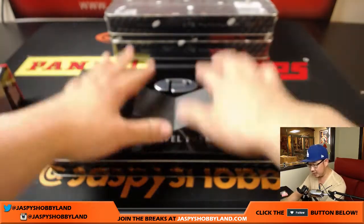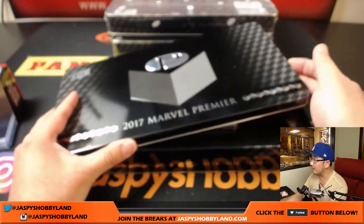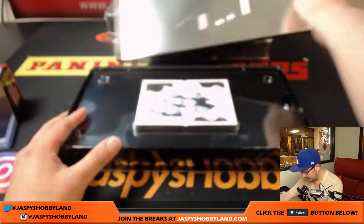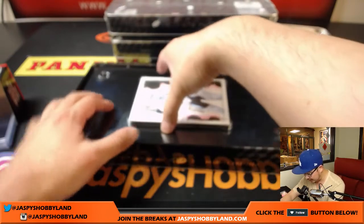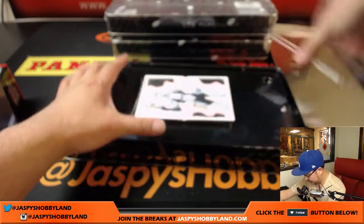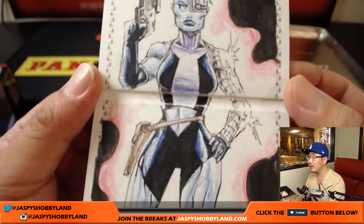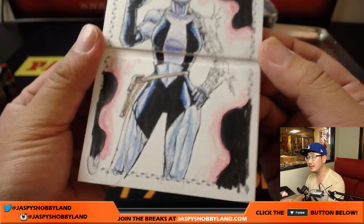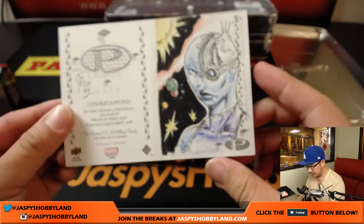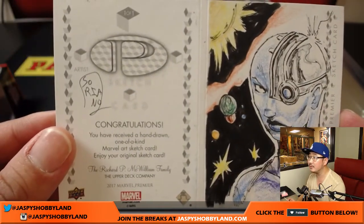Alright now, the sketch card will be right here. Good luck. So there's a sort of box-topping sketch card and it's a two-panel sketch card. Nice. I know who this is — I'm blanking on this character's name. The nice two-panel sketch card — help me out here folks. There's the artist right there.